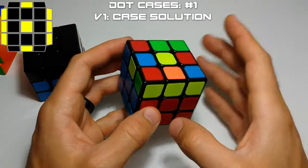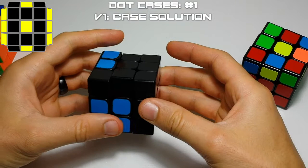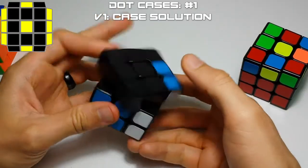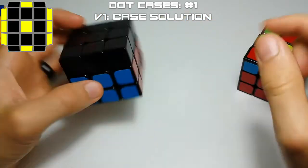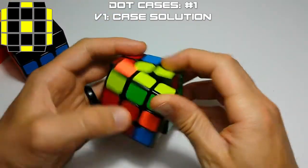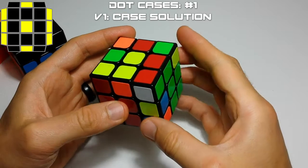We're going to orient it so the bars are on the left and the right. The easy way to remember how to do this one is we're going to take one of your front pairs out with a U2 move, sledgehammer — pretending this is a pair here — and then insert it with a sledgehammer. So we'll move this back over and insert it with a sledgehammer, and that'll solve the case. Take it out with a U2, sledgehammer, insert it with a sledgehammer.